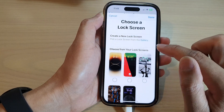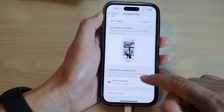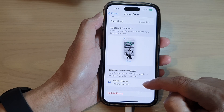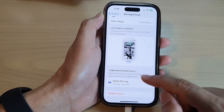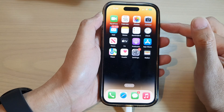While driving, there's an option to turn on automatically while driving — the phone will automatically detect that you are on the move and turn on driving focus mode for you. And that's it! Swipe up to go back to the home screen.